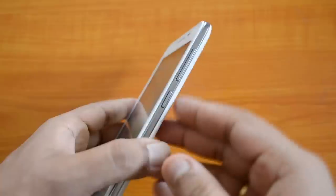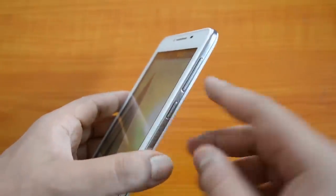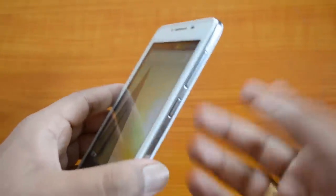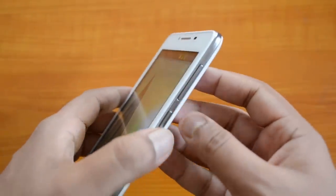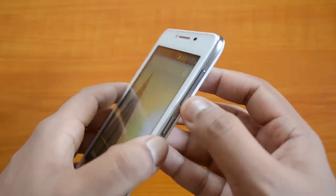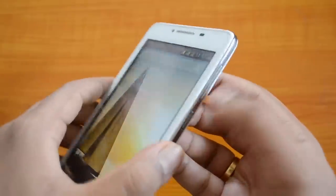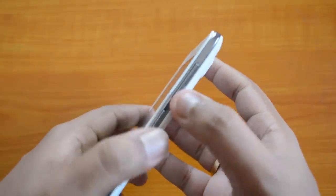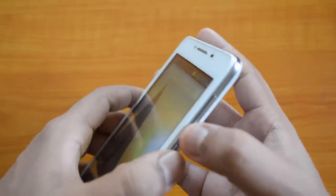On the Micromax Canvas phones, you can see there are two buttons on the right side of the phone: the volume rocker key and the power button. What you need to do is press and hold the power button along with the volume down key together. You need to be careful and hold both the volume down key and the power button at the same time.